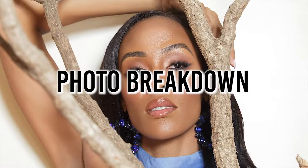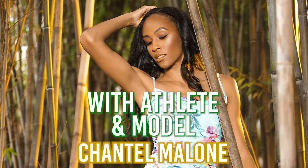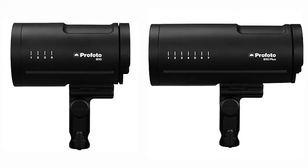Hey guys, my name is B-Trofer Wilson and here's another photo shoot breakdown. For this breakdown, I want to highlight the Profoto B10s and the B10+. If you are looking for an on-location kit that is battery-powered, very powerful and very cute, I highly recommend the Profoto B10 kit.